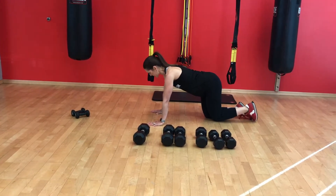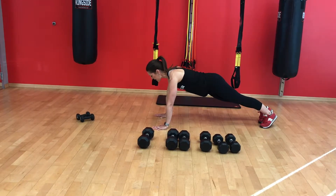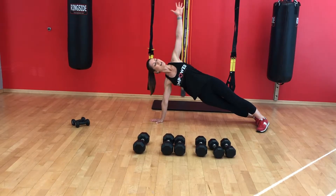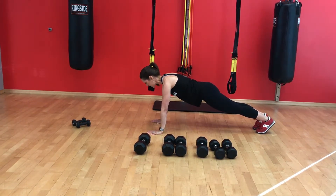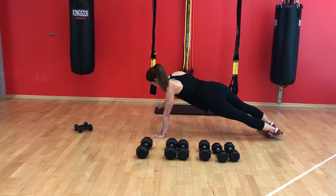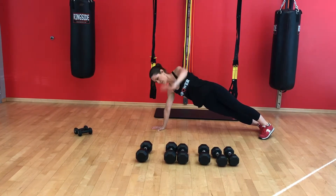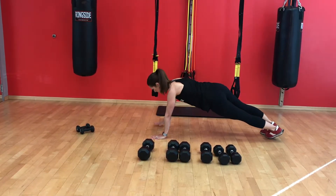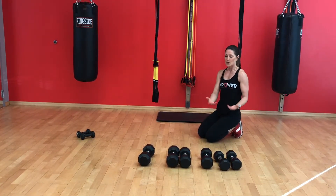The second exercise in this circuit is a T-stand. This is a wonderful core exercise — it works not only your abdominal muscles, but your shoulder muscles, your hip muscles, and your back muscles. Get in a plank position, hold for a second, then rotate your body so that your hand extends towards the ceiling. Hold that position and then rotate back down to the plank, and repeat on the other side, continuing to alternate back and forth.